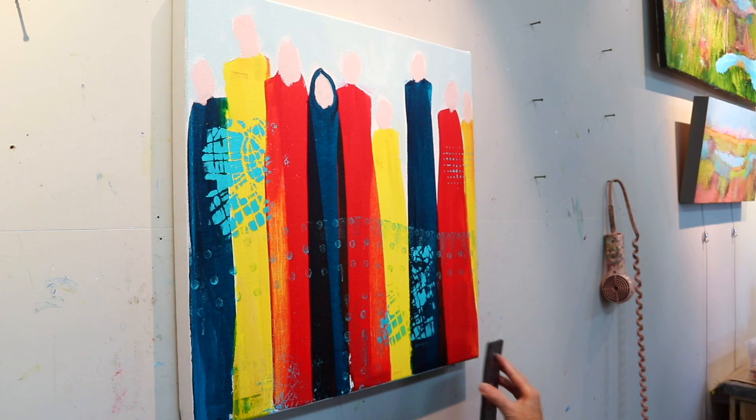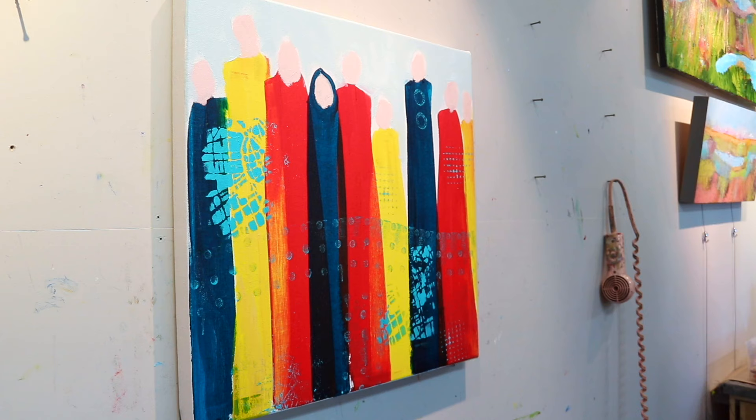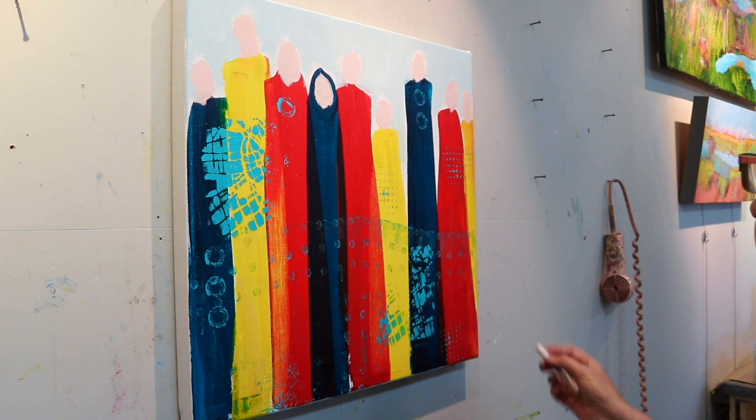I'm using a stamp here — this is a repurposed piece of styrofoam from a deli tray. You can use any kind of stamp that you have. I also added a couple of round shapes with something upcycled — a little piece of foam from fluorescent light packaging that works fine as a little circular stamp. You can use the end of a pen for a smaller one, or a cork.